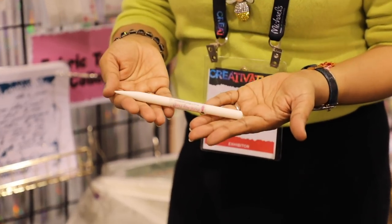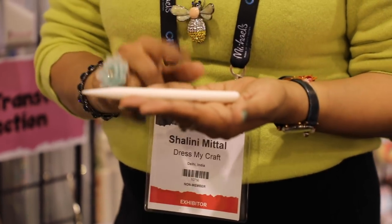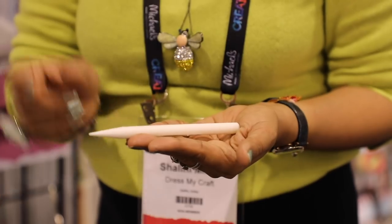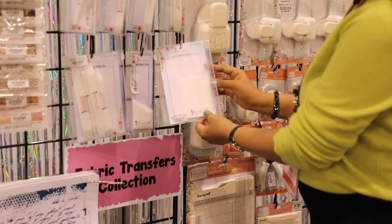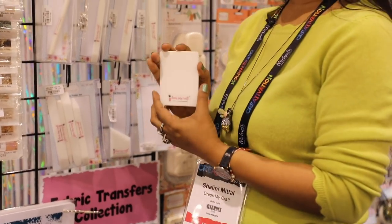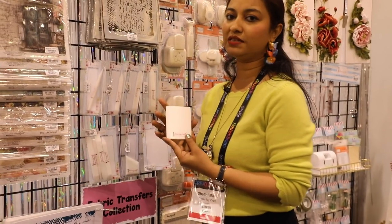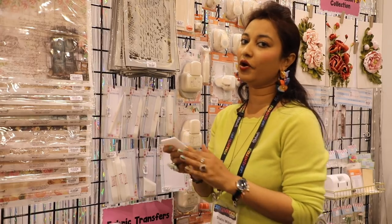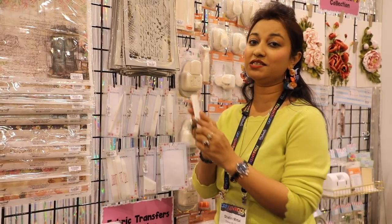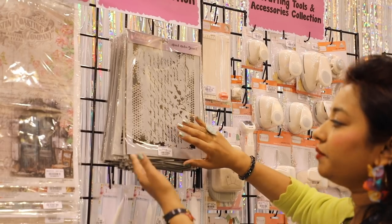I want to show you our pencil bone folder specifically. It comes in the shape of a pencil and you can really score very well with it. If you're a bookbinder, working with leather jewelry or leather bags, you can use it for precision work. We've also introduced a new jumbo-size bone folder. You can use it with rice papers, scrapbooking, or anything. We're experimenting with all sizes to give you whatever's most suitable.